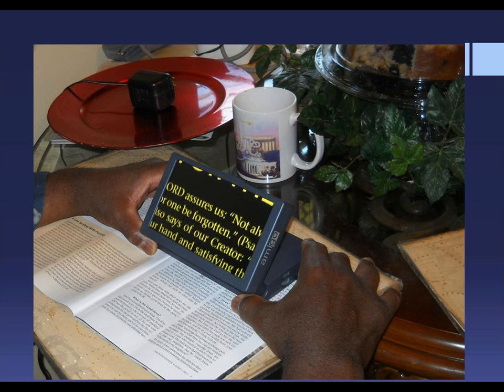This gentleman is a minister, and his goals were to be able to read scripture from the pulpit and to read at home for pleasure. The Amigo enables him to do both. Notice how the screen tilts for comfort and glare control. It's very lightweight, portable, and is battery-operated.